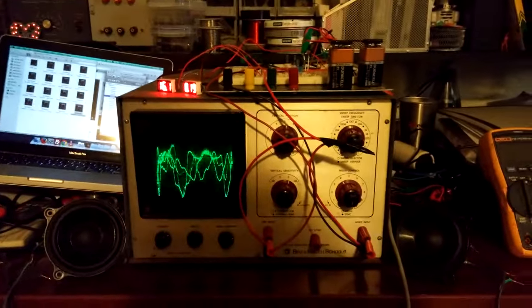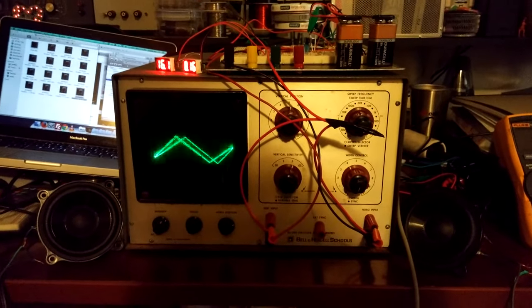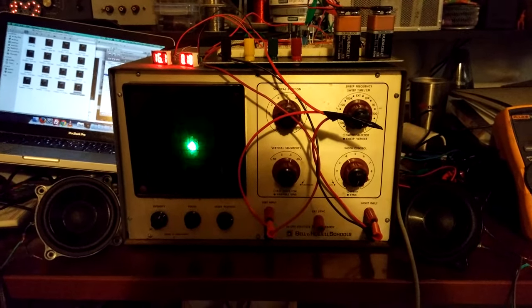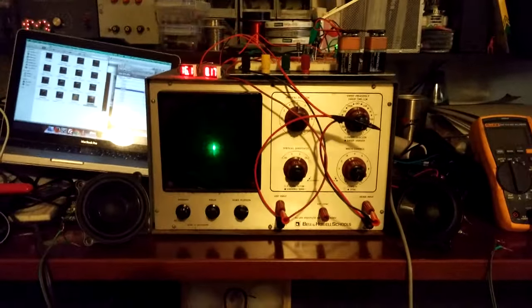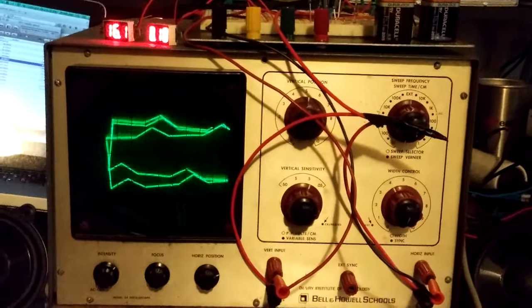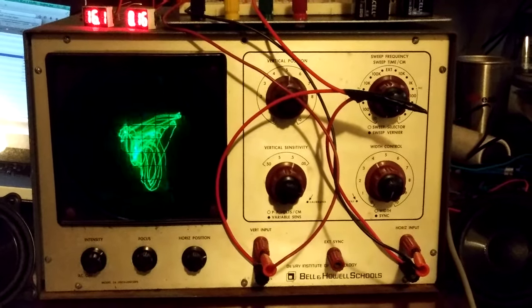I want to show you something amazing. I'm running an audio signal through an oscilloscope — we can see exactly the same wave that we're hearing at the same time on both audio channels, and use them to draw with the sound.